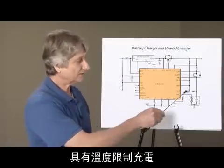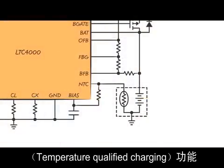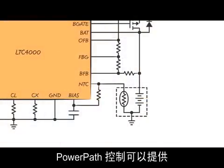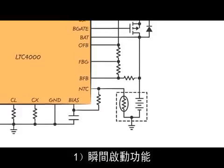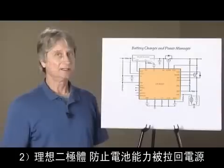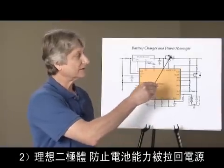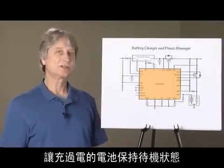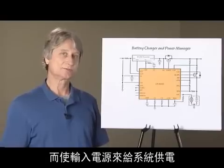Temperature qualified charging is available for fast charging without danger of shortening battery life. Power path control provides instant on, which maintains system voltage when the battery is heavily discharged or damaged, and ideal diodes that prevent battery energy being pushed back to the power source and allow the charged battery to rest while the input source powers the system.